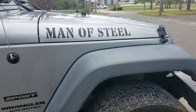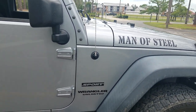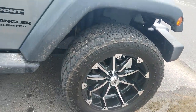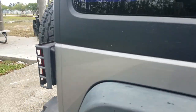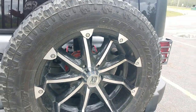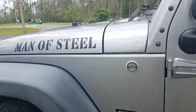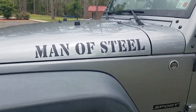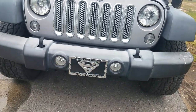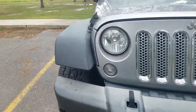All right YouTube family, it's time. It's time that we take a look at this 2015 Jeep Wrangler with 33 inch tires, 20 inch rims, door handles, light guards, spare tire. It's time that we take a look at this beast that we call Man of Steel. I have avoided doing a YouTube video, an in-depth review, a walkthrough of this Jeep because it's so complicated.